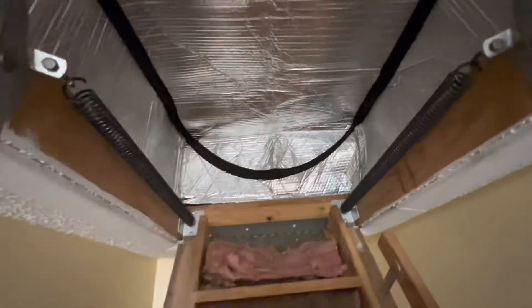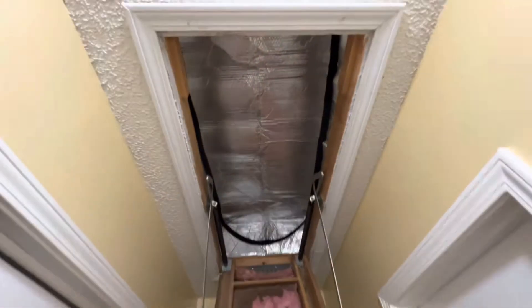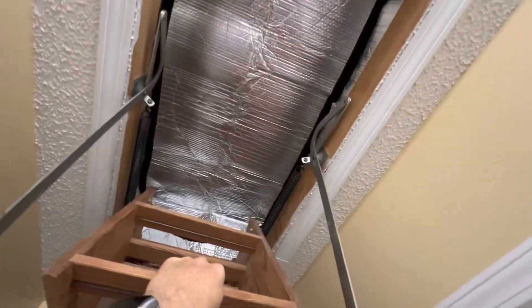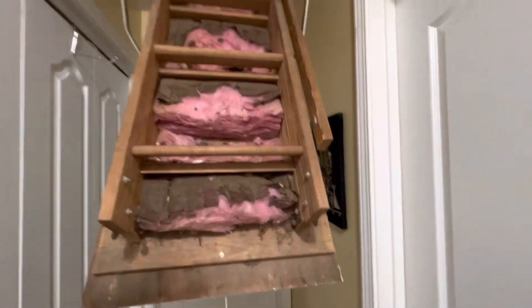Alright, so that was it. Very easy. And now that's above it. So when I close this there's gonna be no more heat or cold, depending on what season it is, leaking down into my hallway.